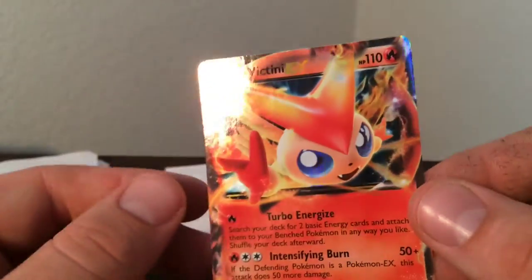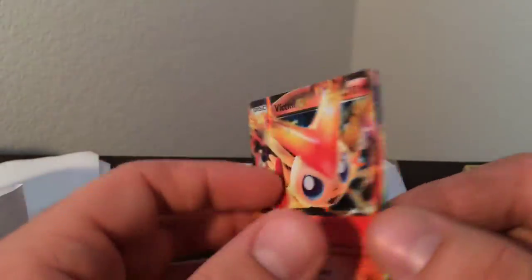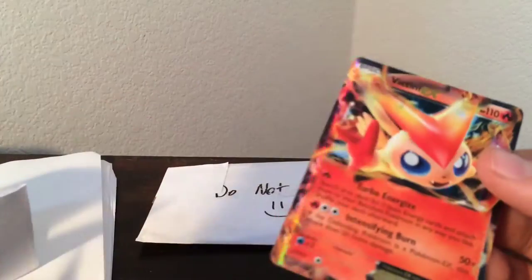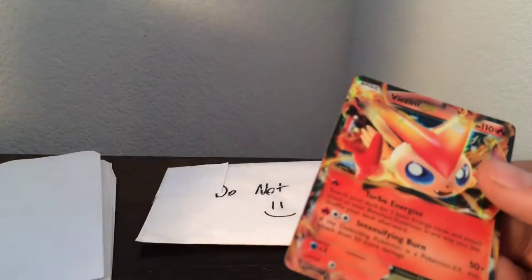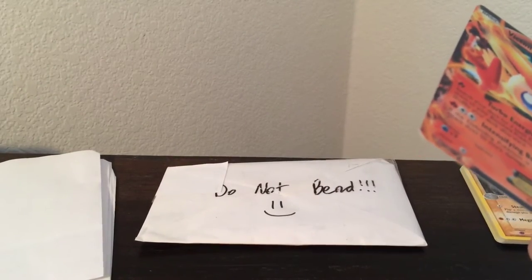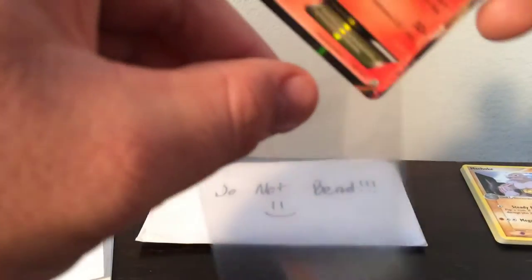Thank you so much, Parker. Victini EX from Legendary Treasures — that is cool. In near mint condition. That is awesome. I will definitely be putting these guys in some sleeves. Man, that is so cool. Thank you so much.